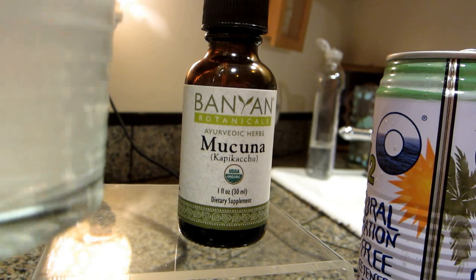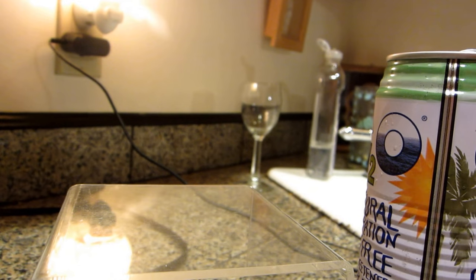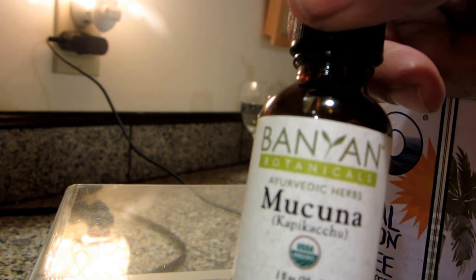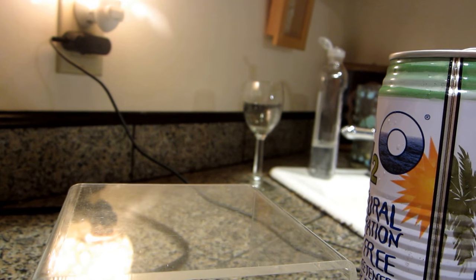I'm just going to mix it with what I have to drink tonight, which is coconut water, and see what it's like. The dosage with this is kind of tricky, same as with the powder, so I'm just going to estimate my dose.